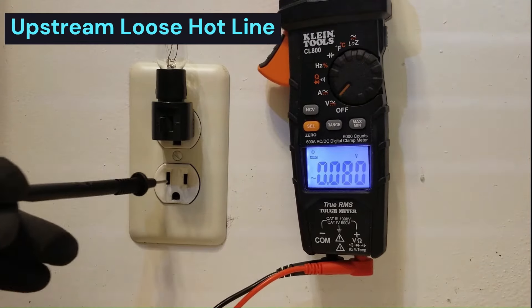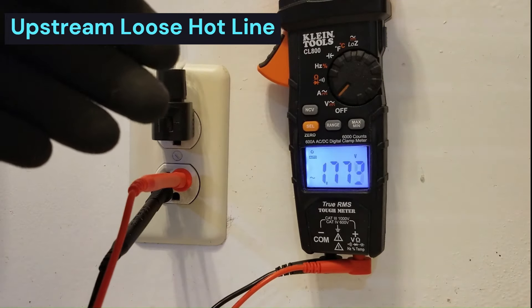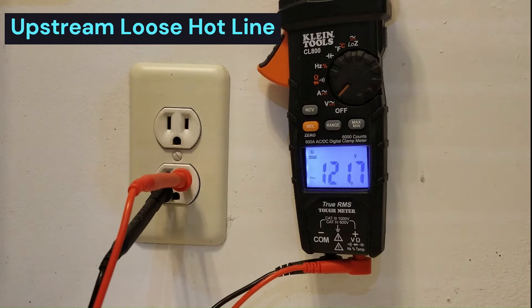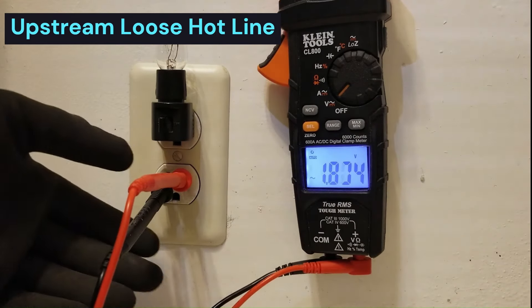And look what happens to the voltage when that light is plugged in - it drops down to a couple of volts. If you take it out, it's 121. If I put this light in there, it drops down to a couple of volts. So we have a compromised outlet here.